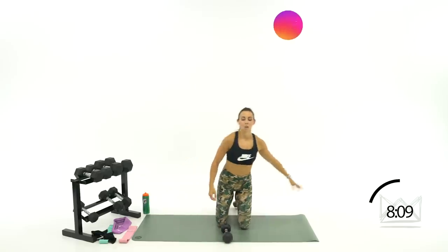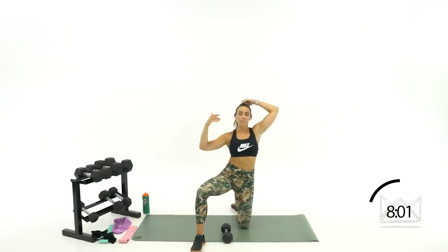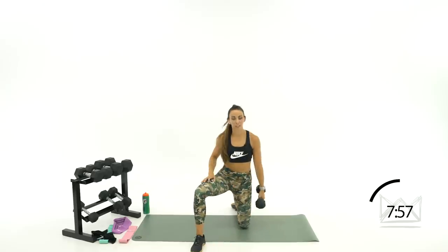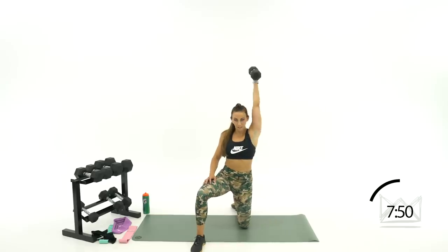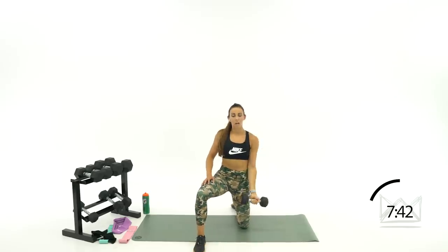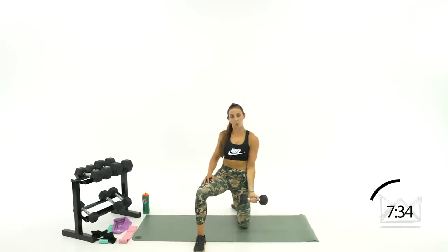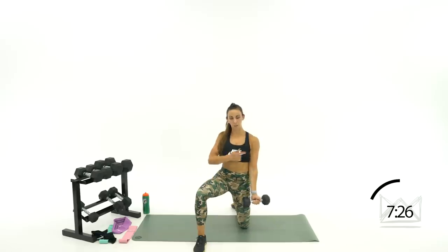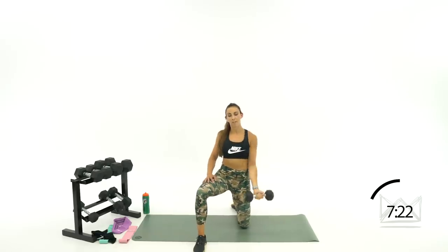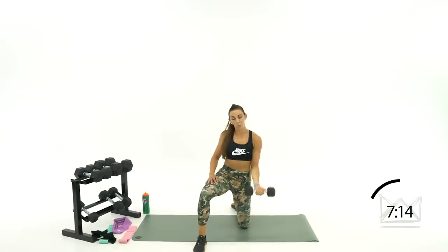Same thing on the other side. Front leg kind of supports you — make sure your knee and your front heel are not directly behind each other but a little bit apart so you can balance. Two, one — round 2, let's go. Curl, press, back down, pulse, pulse — all the way up. Beautiful. Come on — shoulder goes back, keep it back there. Ten more seconds, then we're going for some abs. One — five seconds, good job. Rest.